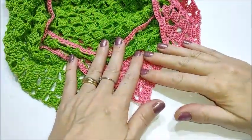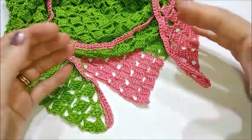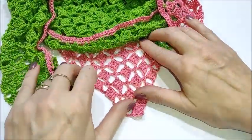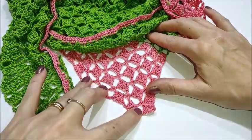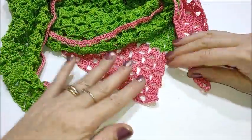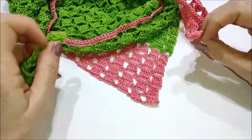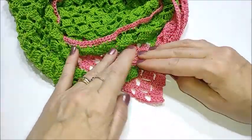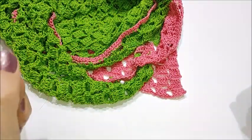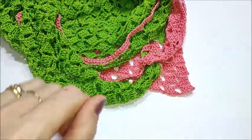Anche questo tutorial è terminato. Lo scialle che abbiamo fatto insieme è abbastanza traforato — vedete, è un disegno carinissimo. Potete farlo sia in filati estivi che in filati invernali e nei colori che più preferite. Vi do appuntamento al prossimo tutorial e nel frattempo vi auguro un buon lavoro. Ciao a tutti da Lilla!